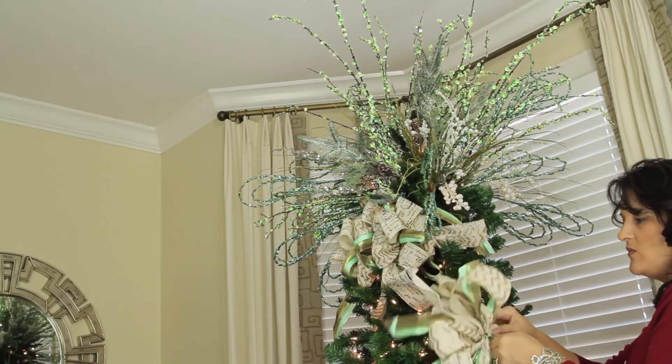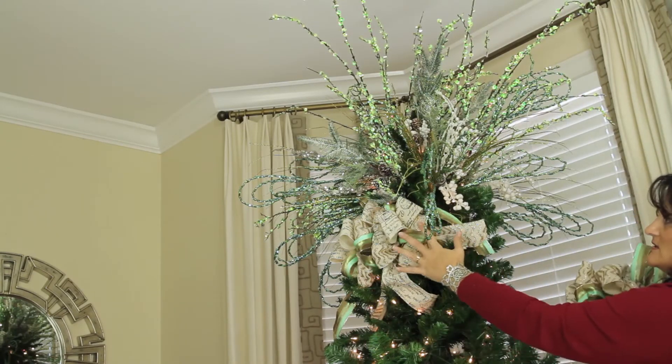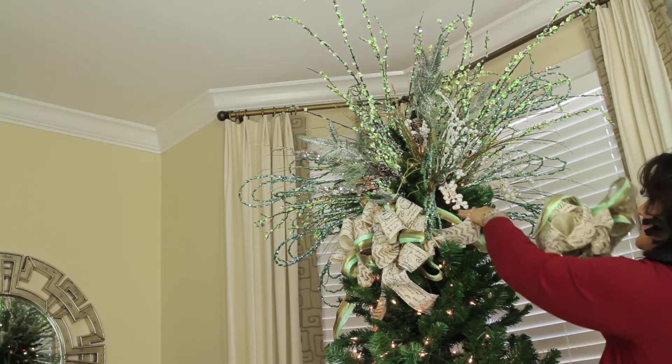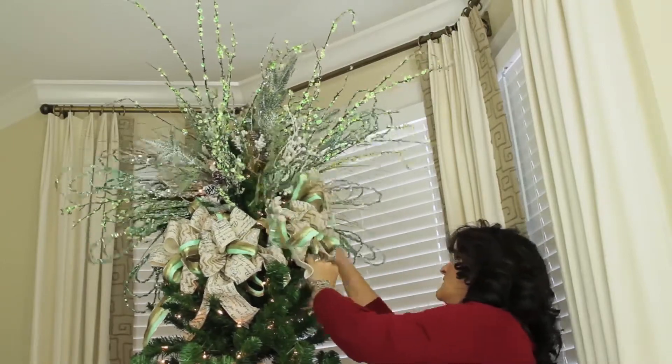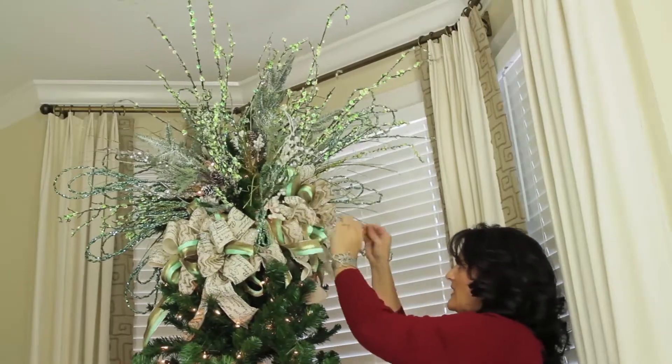And again, we want balance. I don't even necessarily want every bow to be the same height all the way around. Don't worry about trying to be too perfect — just get a good balance with what feels right with the pieces you have to work with.